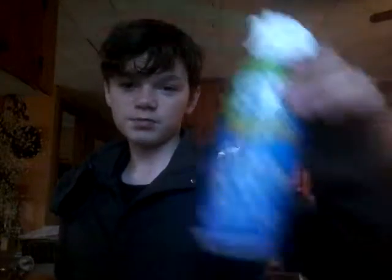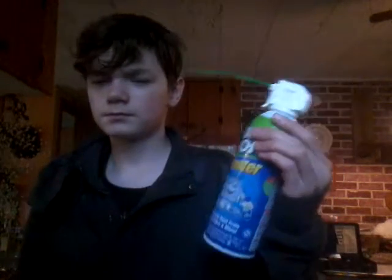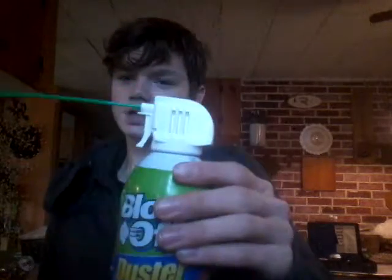Hiya! We're going to be doing some liquid nitrogen stuff. This shoots nitrogen — we'll turn it on, watch. I'm going to freeze a few things.